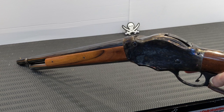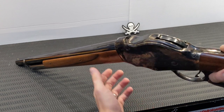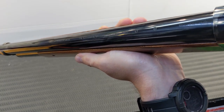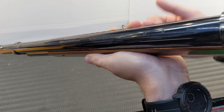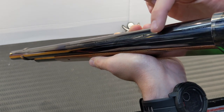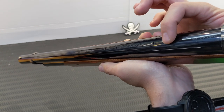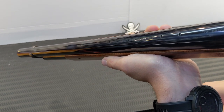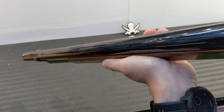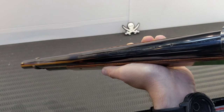The main thing that disappointed me about this Chiapa — and it's a 30-second job to solve — is it's actually drilled and tapped on top of the barrel. I have no idea why you'd want to put an optic on a shotgun like this, but it doesn't come with screws to blank those holes off. They're a 6x48 screw, which is pretty common for drilled receivers, so you should be able to pick those up from a gunsmith or gun store.